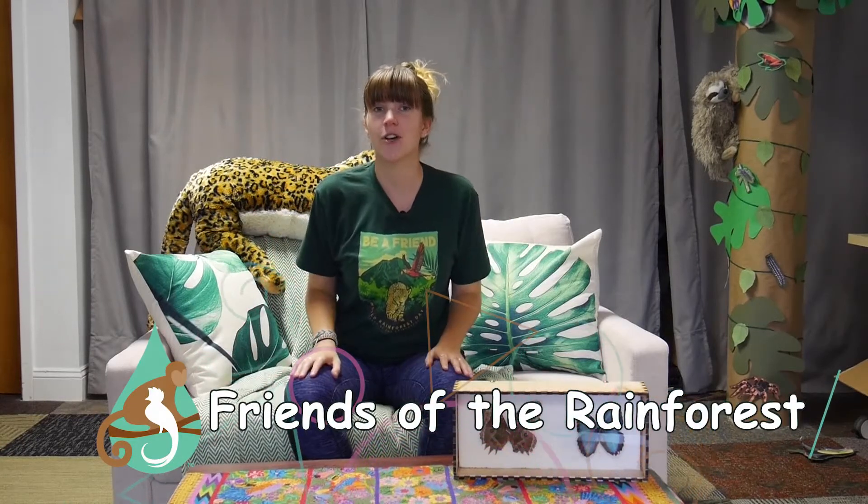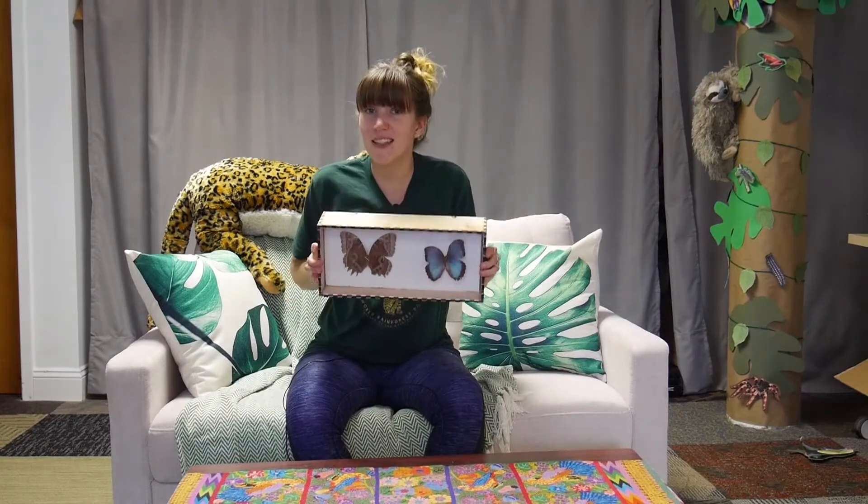Hi everyone! We are Friends of the Rainforest and we're going to show you today how to make your own mounted butterflies, just like these. This is a great thing to do if you find a dead butterfly while you're out on a walk, or if you can get them donated from a local conservation organization. We got these from the St. Louis Butterfly House.